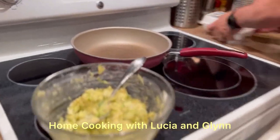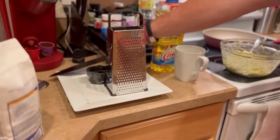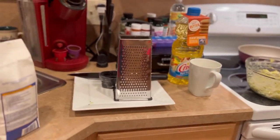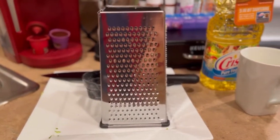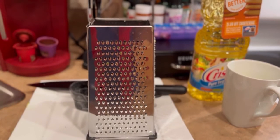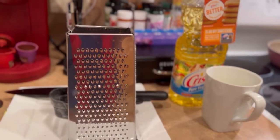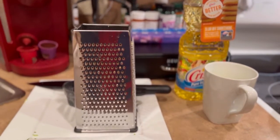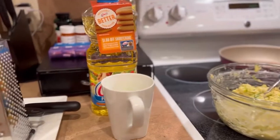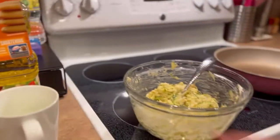We are making zucchini patties from a recipe that we found on Facebook — somebody sent it to me. It's got flour, zucchini that you shred and have to dry, onion, mozzarella cheese, Parmesan cheese, two eggs, and olive oil.